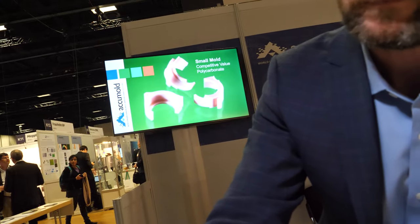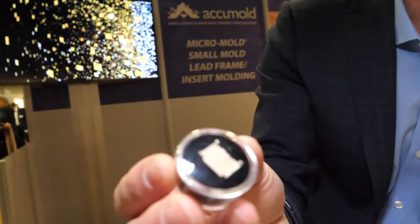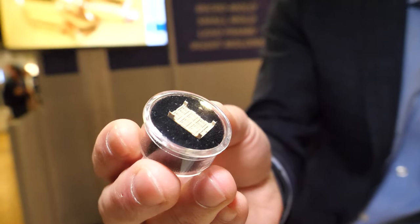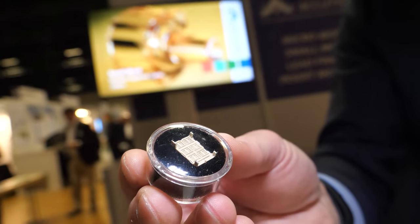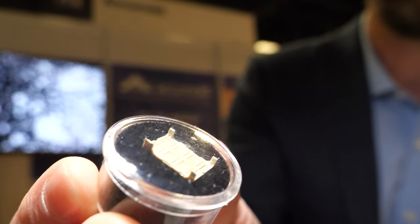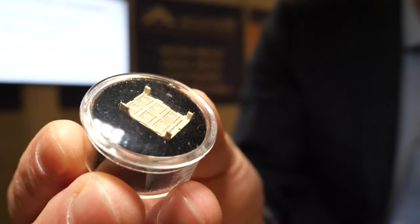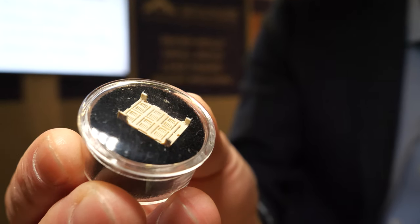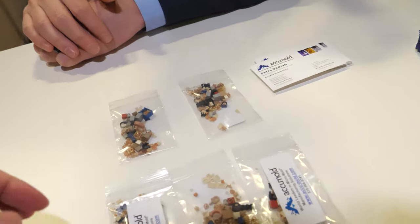This here is an example of a Bluetooth antenna from many years ago. It's an example of where we've molded an LCP — a liquid crystal polymer material — on a very thin stamped piece of metal. This was used in laptops for Bluetooth communications. Today this is a much smaller device, but it shows some of the experience we've had over the years.